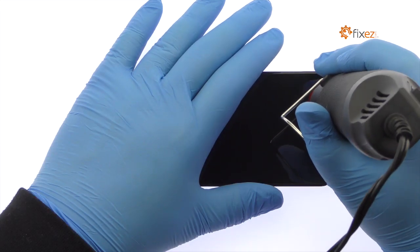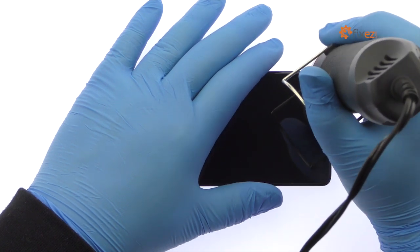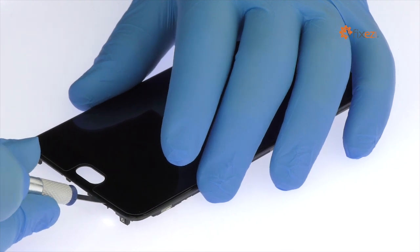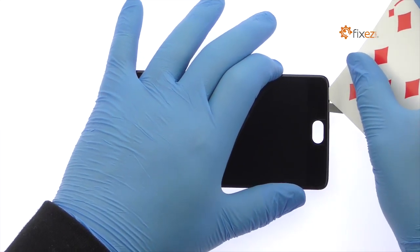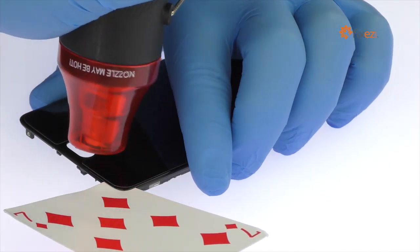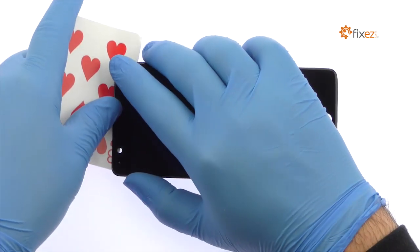Use the heat gun to warm up the adhesive securing the 5.5 inch OnePlus 3T display assembly to the frame. With the precision knife, carefully create separation and insert a playing card to start slicing through the adhesive. Take your time to apply additional heat as needed. Patiently work around the OnePlus 3T AMOLED display with playing cards.